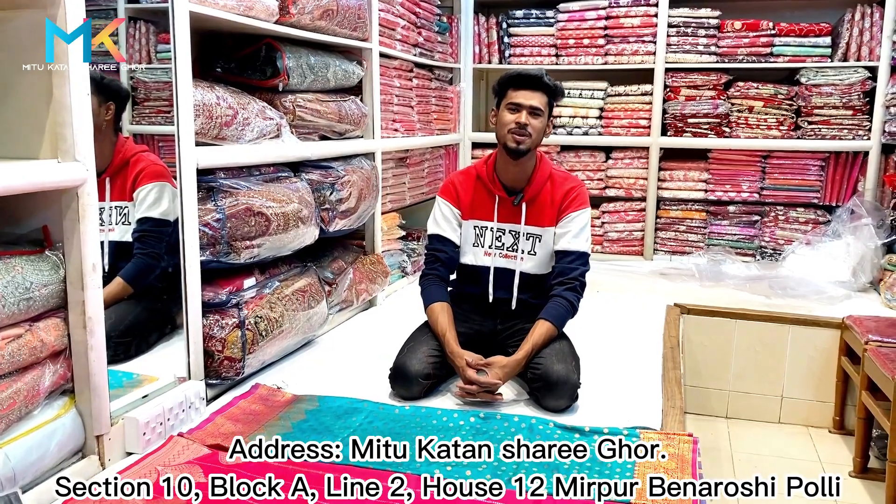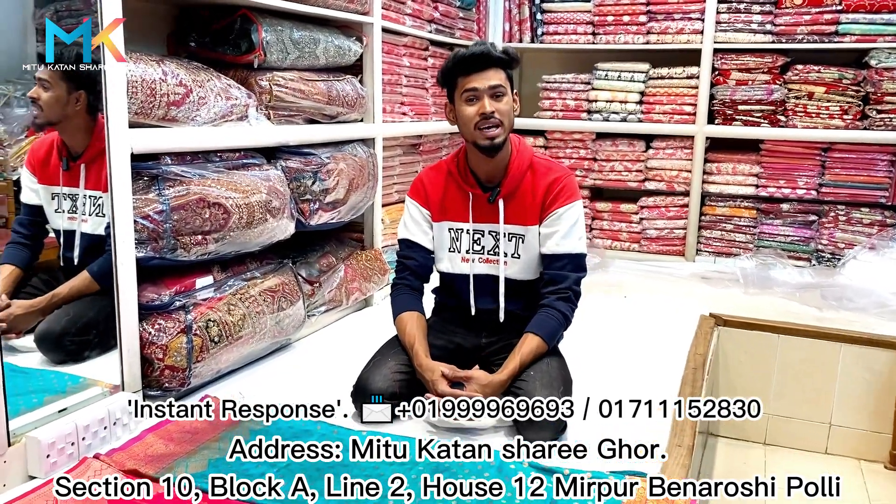Asalamualaikum everyone, I hope you are good. I'm very happy to see you. I'm going to show you an Indian catalog item.